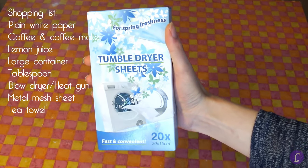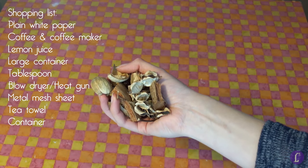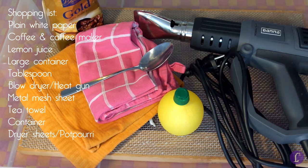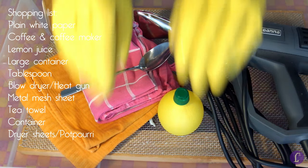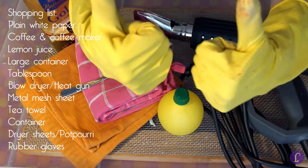Finally, you'll need something to make your paper smell less like coffee. A closeable container and a scented dryer sheet or some potpourri of your choice works well. Talking about smell, if you don't like the smell of coffee on your hands, you can put some rubber gloves on so they won't smell like coffee all day.